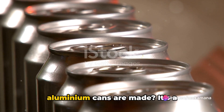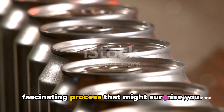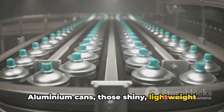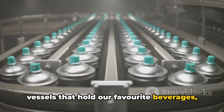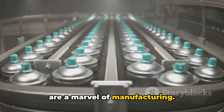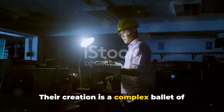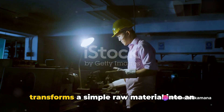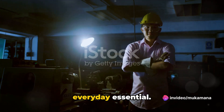Have you ever paused to ponder how aluminium cans are made? It's a fascinating process that might surprise you. Aluminium cans, those shiny, lightweight vessels that hold our favourite beverages, are a marvel of manufacturing. Their creation is a complex ballet of precision and technology, a process that transforms a simple, raw material into an everyday essential.